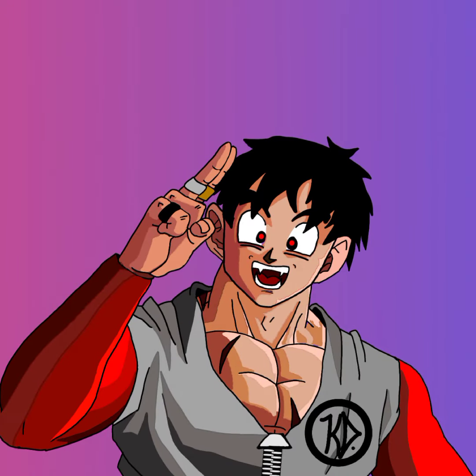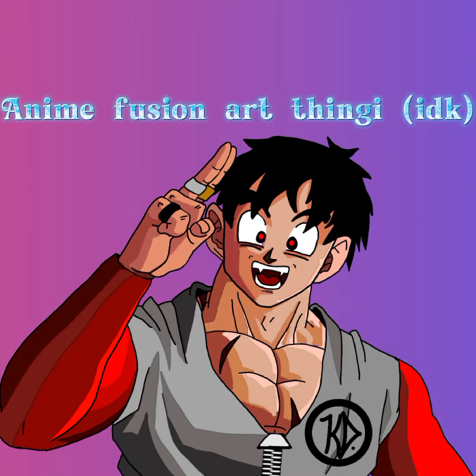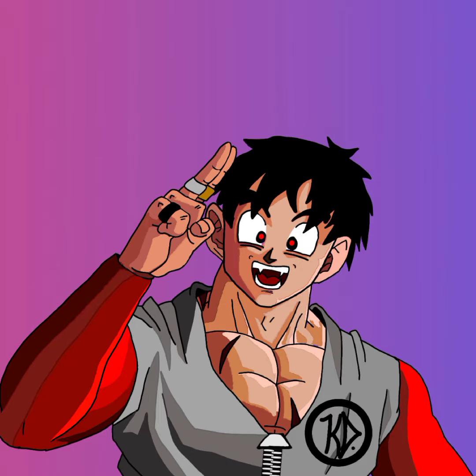Hey, what's up, it's your boy kdbeast12 and I'm back at it again. Kind of a rough start for me again because of what happened in the previous video, but I'm just gonna do this simple mixing or fusing of anime characters in one being — I don't know what you call it — but let's just get into the video.